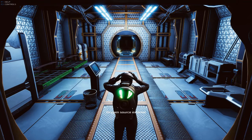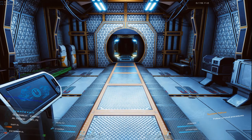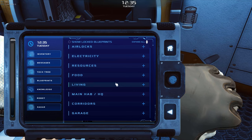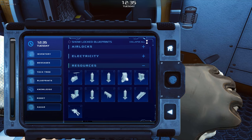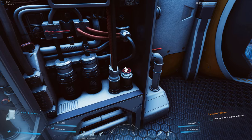Every responsible colonist should ensure that the inside of their base can be safely inhabited without a helmet and that they have a supply of oxygen. The CO2 scrubber is the primary source of oxygen in the base, which converts spare carbon dioxide into oxygen.